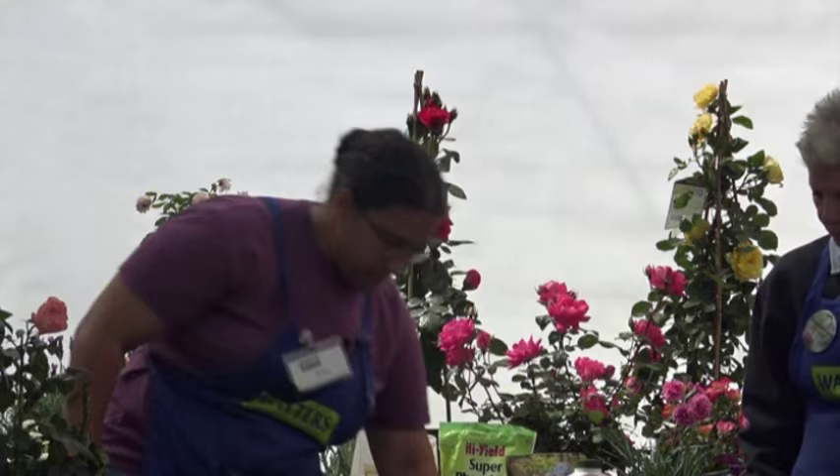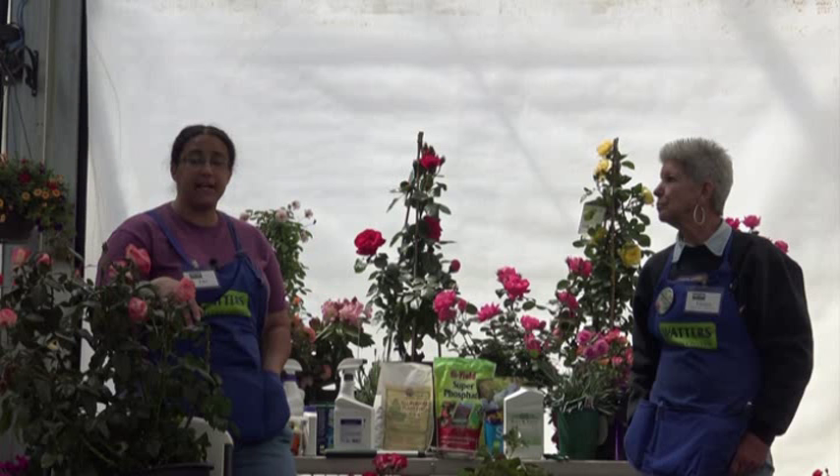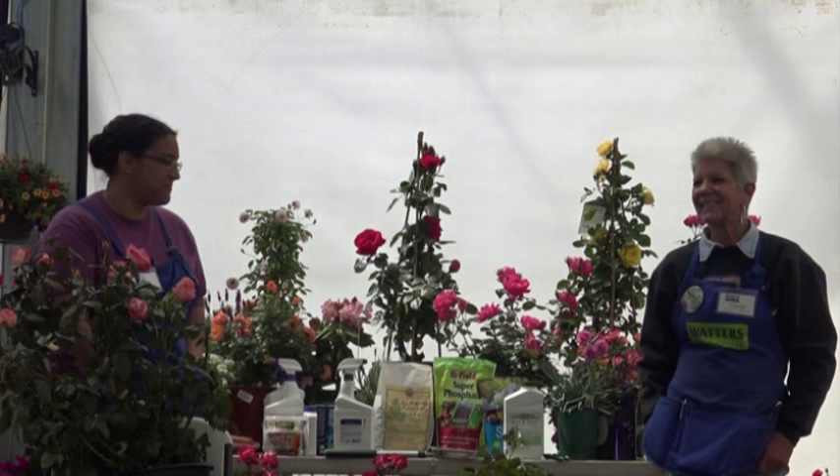Very strong fragrance. So we're going to go ahead and call the class to an end, but we're here for questions. Cheryl is our rose guru — thank you.